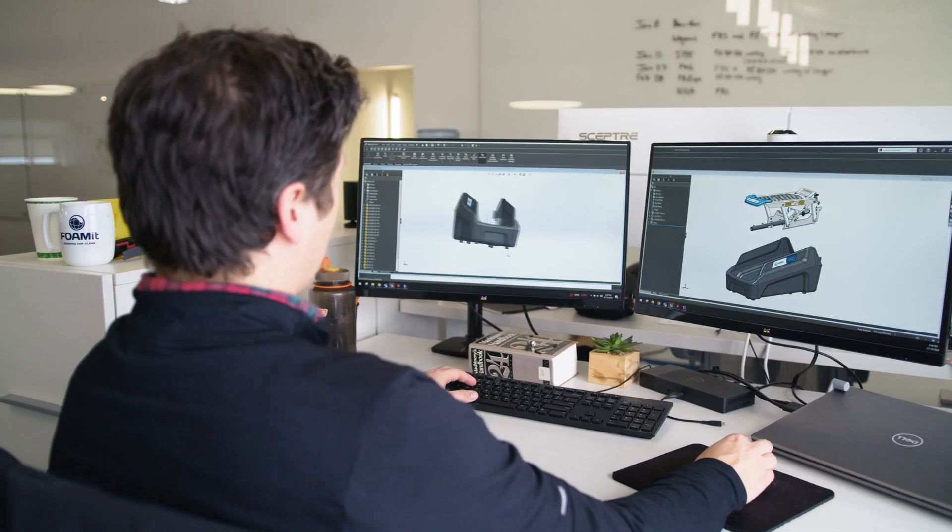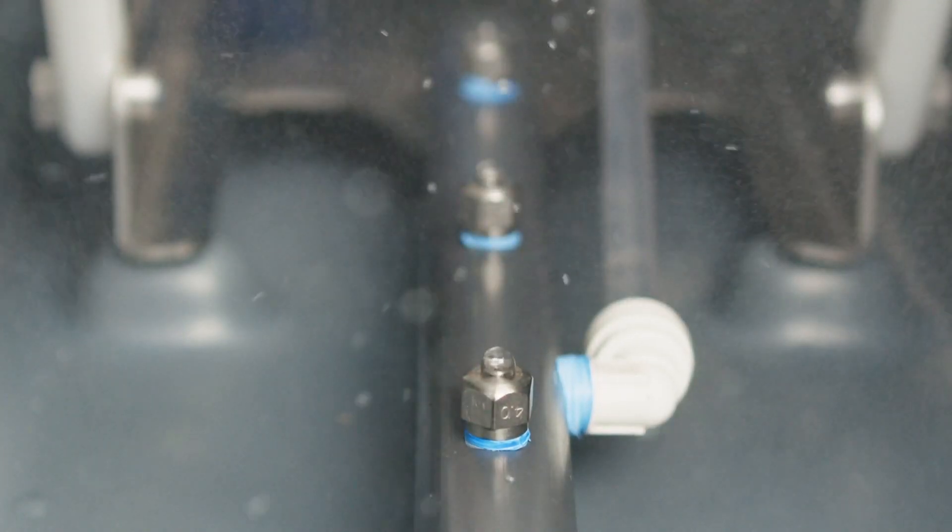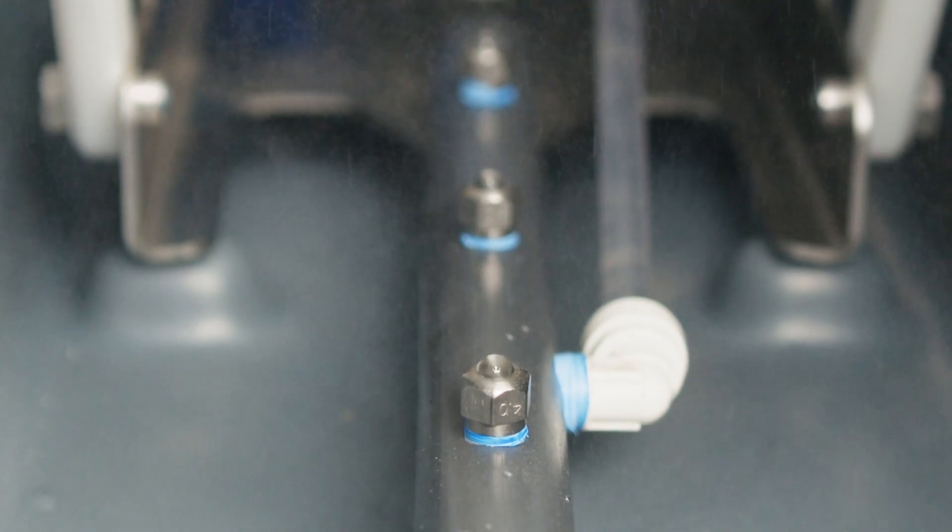At Felmit, we designed the SS Anywhere with efficiency in mind. With just one step, you can achieve consistent, complete coverage.